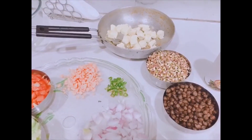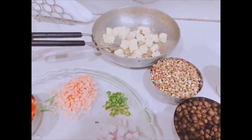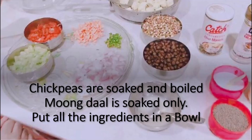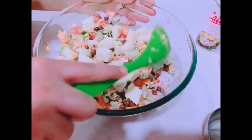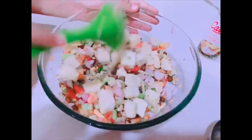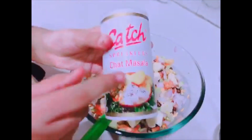Paneer means cottage cheese, which I fried for five minutes in one spoon of butter and cut into cubes. Stir it nicely. Now let's add spices — chaat masala.